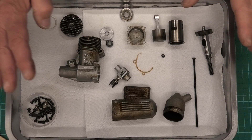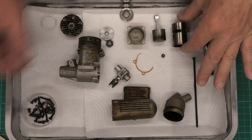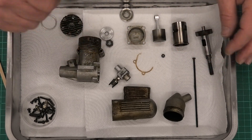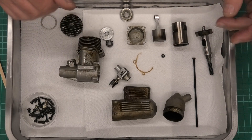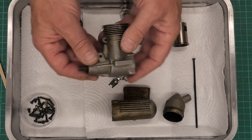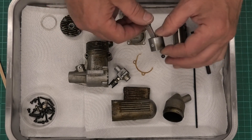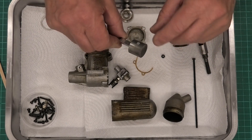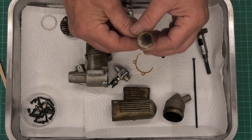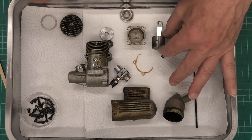This came apart really quite easily - no problems at all. Even the cylinder liner pulled out relatively easily with a little bit of persuasion by putting a wooden stirrer in through the exhaust port and winding the piston up to give it a little push - and that slid out lovely. Plain bearings means the crank just slides in and out without any problem. The piston looks in quite good condition. There are a couple of light scores on the exhaust side and the inlet side, but I don't think that will affect performance. It's got carbon on it but I think this will run again nicely.